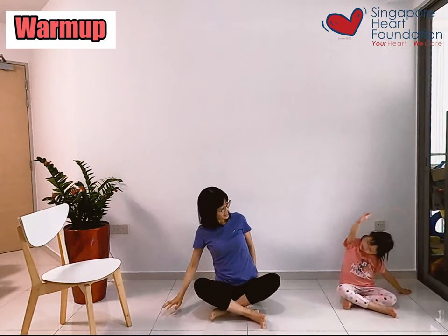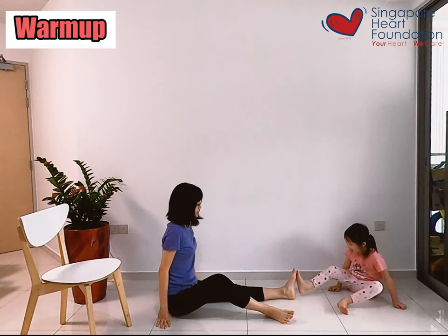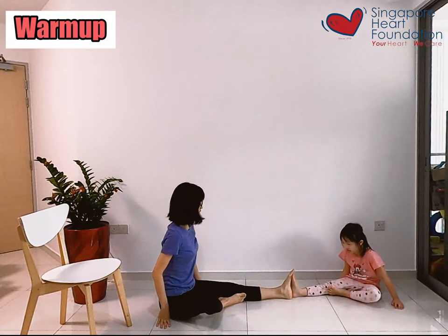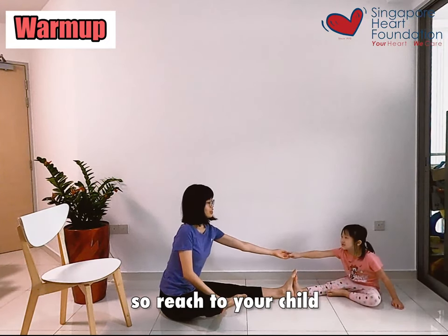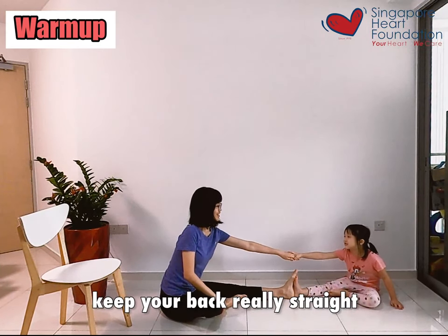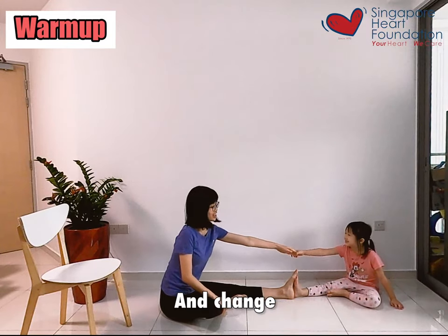Now face each other. And we're going to stretch out our legs. Reach to your child. Keep your back straight. And change.